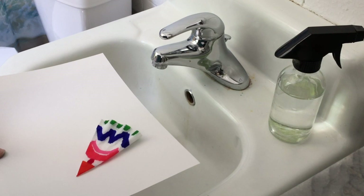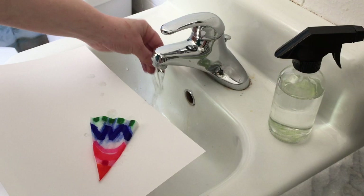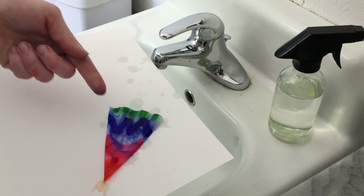If you don't have a spray bottle, you need just enough water so that it soaks through the coffee filter.